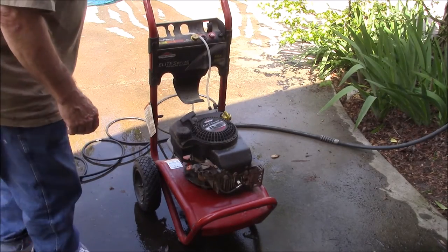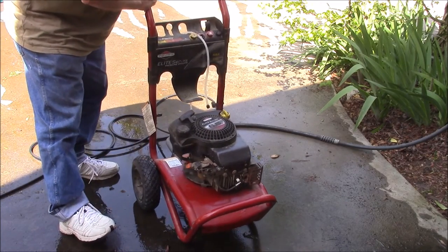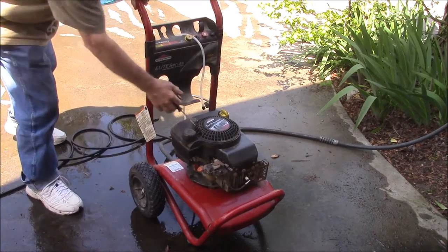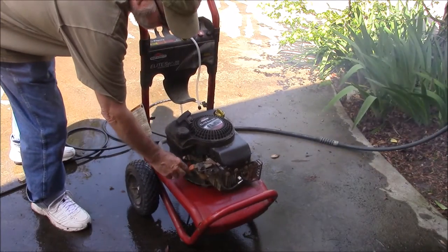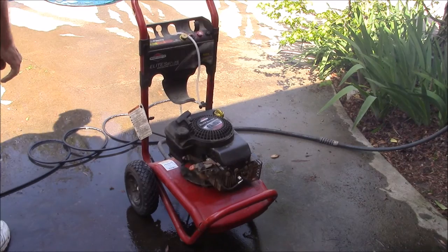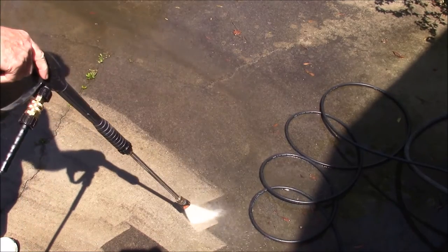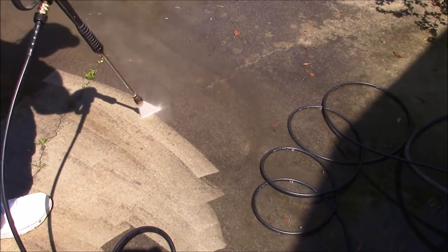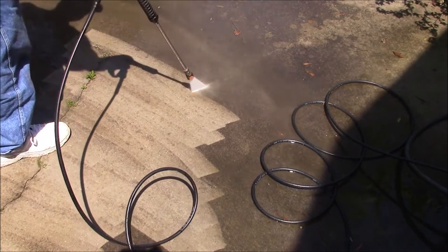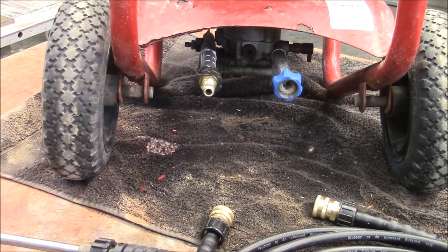I usually keep the gas turned off until I get it started. Let's make sure we can get this motor running. Let's go! I got that pressure washing done, and I brought it back in here to clean it up a little bit.